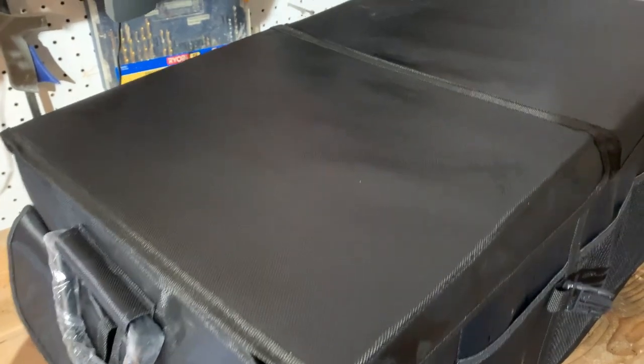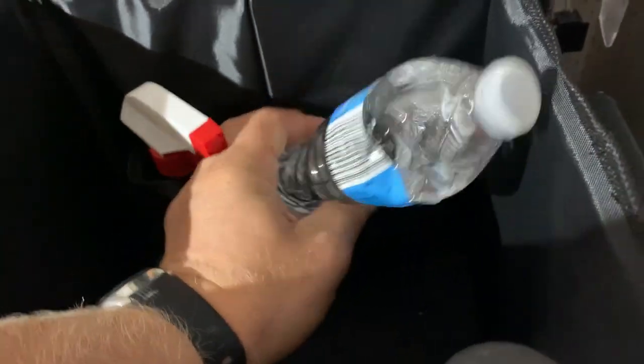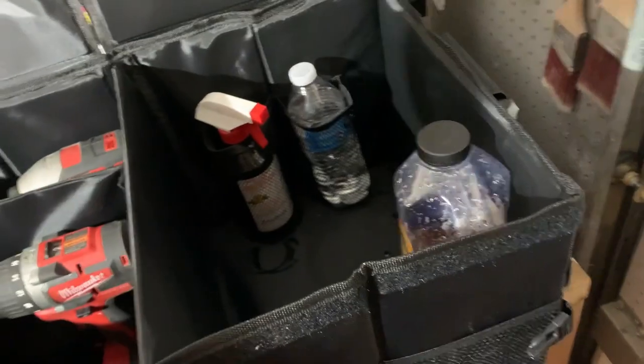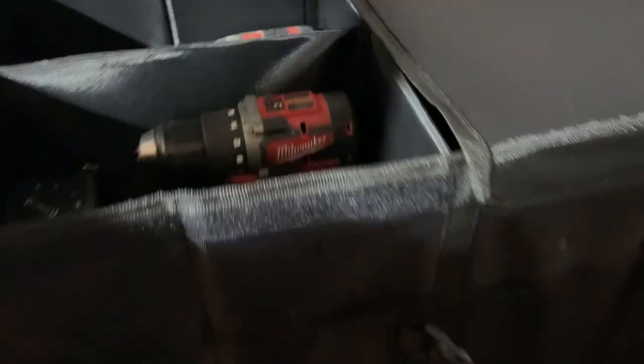It's very easy to clean this material. You can put a lot of stuff in this organizer — a bottle of cleaner or whatever you want in this pocket. These are some of my tools, my drills — whatever you want. There are pockets on the side you can close. On the other side there's one big one. If you're storing something in the trunk you don't want people to see, you can just close this top and nobody will be curious.